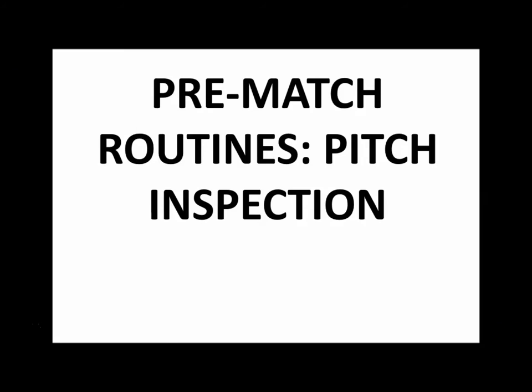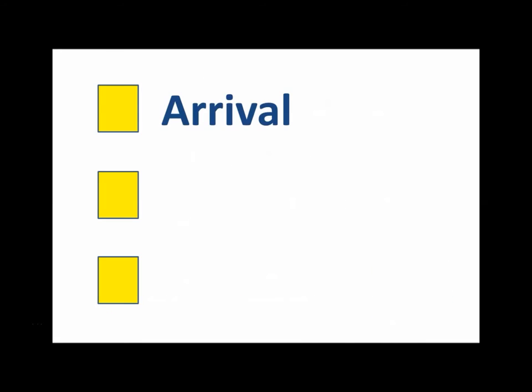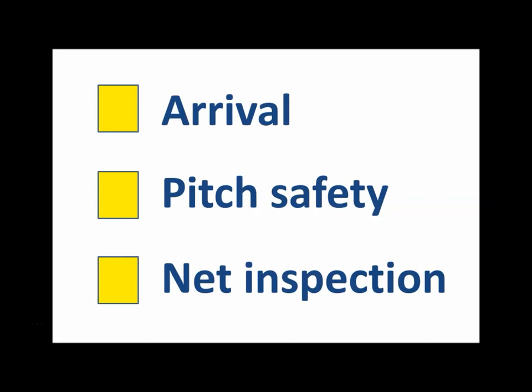Pre-match referee routines. Today we'll be looking at pitch inspection. This is a RefTutor video by Ashley Marshall. We're going to be looking at the referee's arrival, pitch safety, and net inspection in this video.